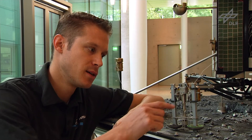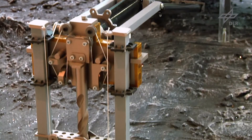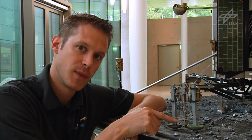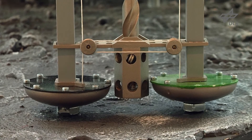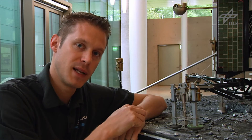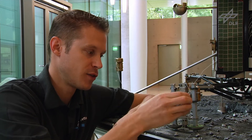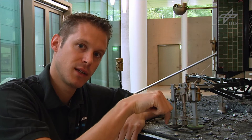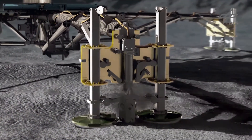What you're seeing here is one of the three Philae feet. Philae is supposed to touch down first with its feet. In particular, what you're seeing here is the Philae ice screw. All three feet have one of these ice screws integrated as part of the general foot, which will be penetrating the comet surface depending on surface hardness — driven only by the impact of touchdown. The ice screw will rotate and penetrate into the surface in order to fix Philae onto the comet.